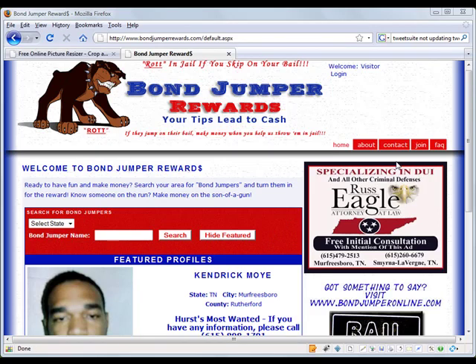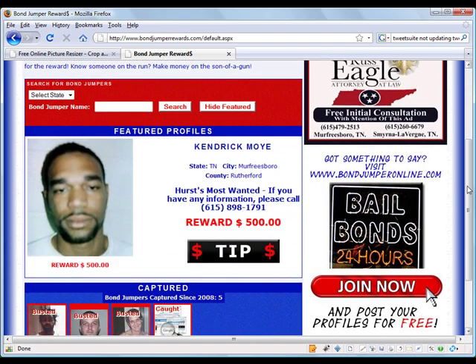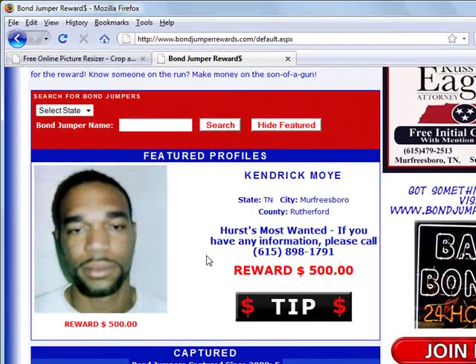Ken Ivey with another BonJump Rewards tool tip. When we're uploading a profile, we're going to include some pictures, but we need to make sure those pictures are the right size. They don't need to be big because big pictures are going to choke the system and make everything go really slow, and you don't want your profile to load slow. You want it to load fast so people can see it fast. So what you want to do is take the picture and go to an online tool that's going to help you resize those pictures real easy and real fast.